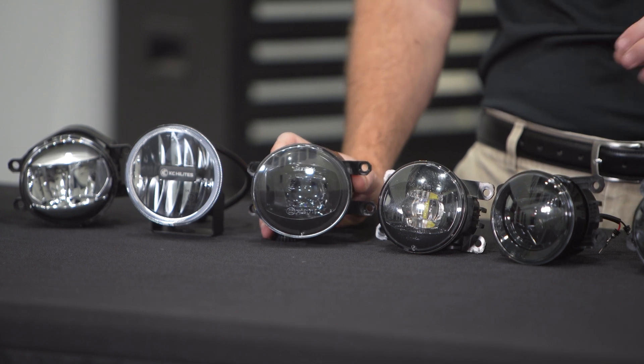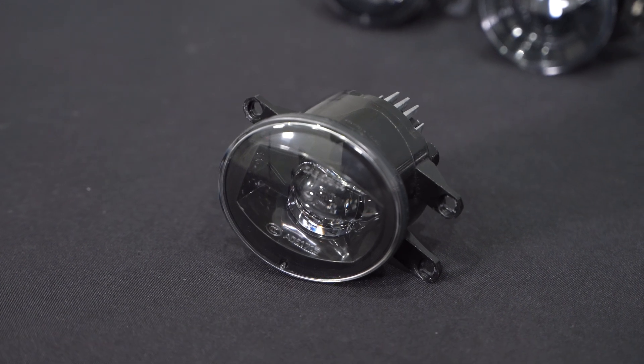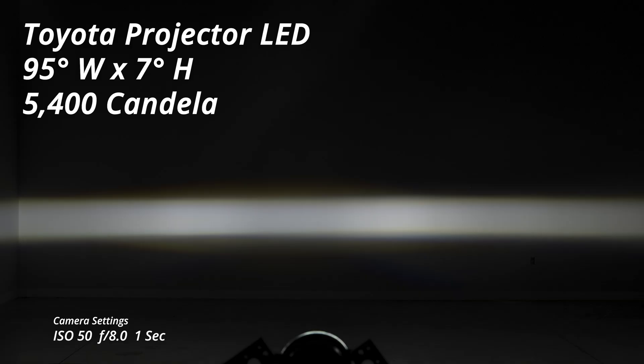The first one is going to be the factory Toyota lamp, which you can find in some years of 4Runner and Tacoma. This is in a very wide output pattern — 95 degrees wide — but it's only about 7 degrees tall, very narrow. The output is also on par with what we've seen at about 5,400 candela. Nothing too impressive, but really nice wide performance and a great look. These can be had for about $150 on the used market.